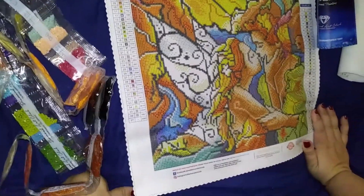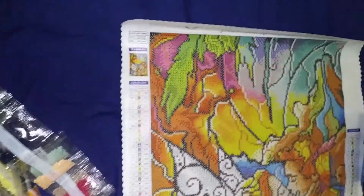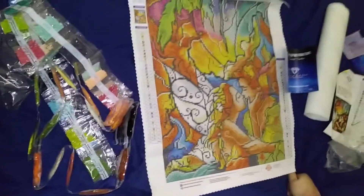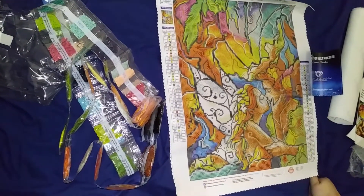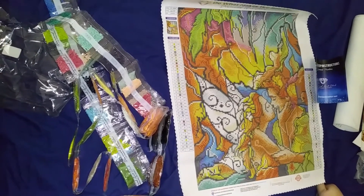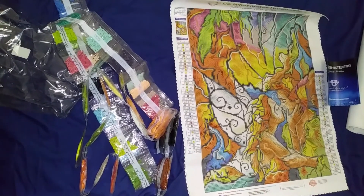So I hope you really enjoyed this unboxing of Mandy Manzano's The World Was Ours by Diamond Art Club. I look forward to seeing your comments in the chat. Please feel free to like, subscribe, and share this with somebody else who might really be interested in diamond art. Have a great day, and this is from Linda's Crafty Life.